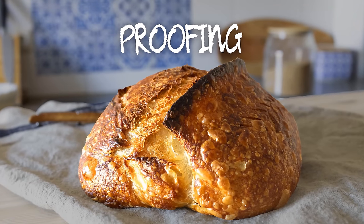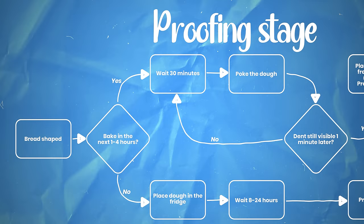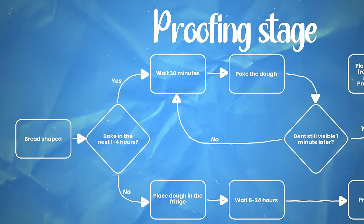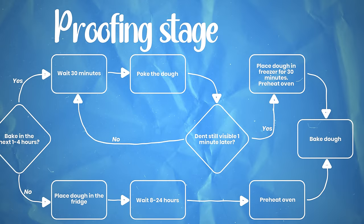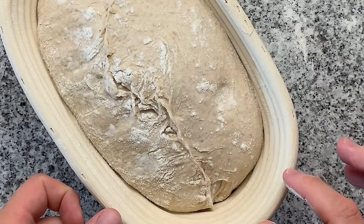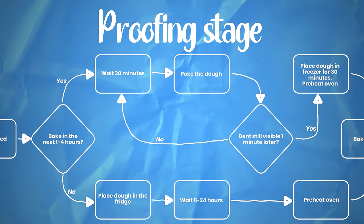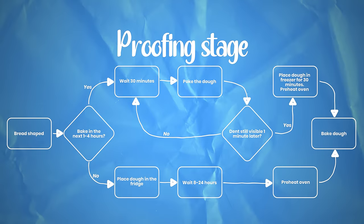Now for proofing you have several options. Do you want to bake in the next one to four hours? In my case it has been quite late, so I'm going to place the dough in the fridge. In the fridge your dough is going to be good for around 8 to 24 hours. The next day, all you do is take your dough out of the fridge and directly bake it — you don't let it come to room temperature first; directly out of the fridge it's going to be baked. If you want to bake the same day, wait 30 minutes and then poke the dough. If the dent is still visible one minute later, place your dough in the freezer for 30 minutes and start preheating your oven. If not, wait another 30 minutes and repeat — this is called the finger poke test. The freezing helps to make the following scoring quite a lot easier.